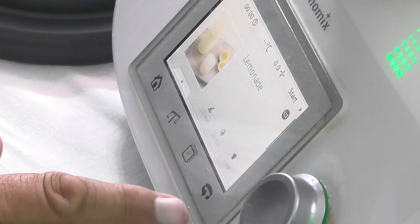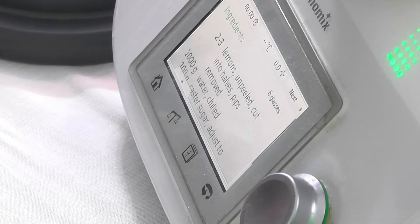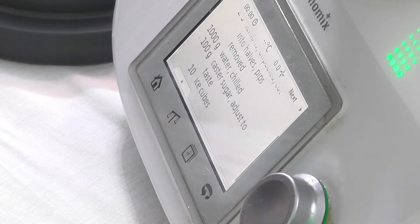Now if we look at our Thermomix, we've got the lemonade set up already. It's set to go — I just hit start and it'll tell you the things we need. Two to three lemons, unpeeled, cut into halves, pips removed if you want. A thousand grams of chilled water, a hundred grams of caster sugar or a bit more if you want it sweeter, and some ice cubes. How simple is that?